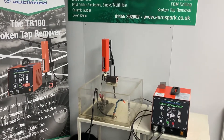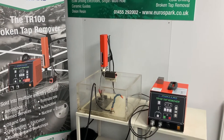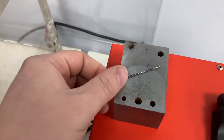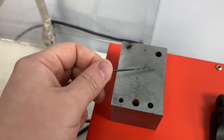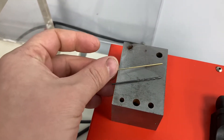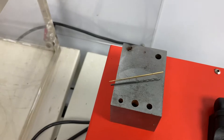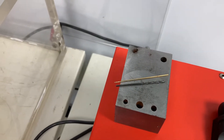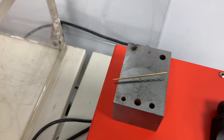Hello, in this video we're going to be going through how we'd remove a small broken drill, tap, stud or even bolt. For this demo we're going to be trying to remove a 1.6 broken drill bit. We've done some test cuts and found that a 1.1 electrode with the spark gap on a low power setting gives us about a 1.5 to 1.55 spark gap.